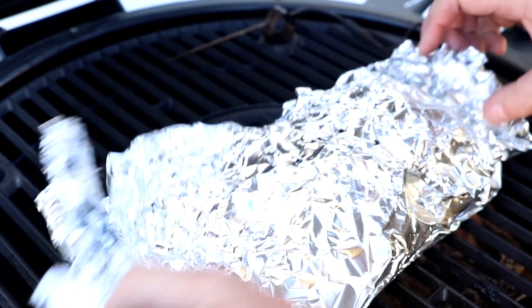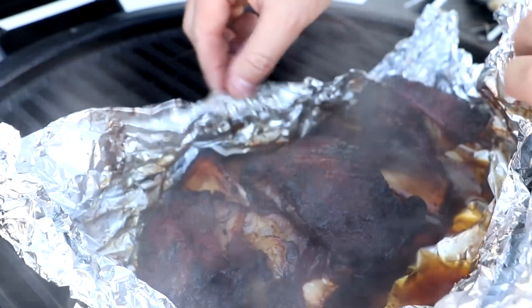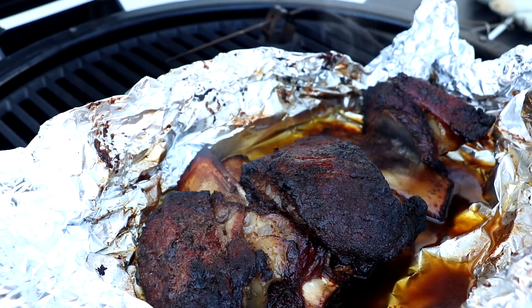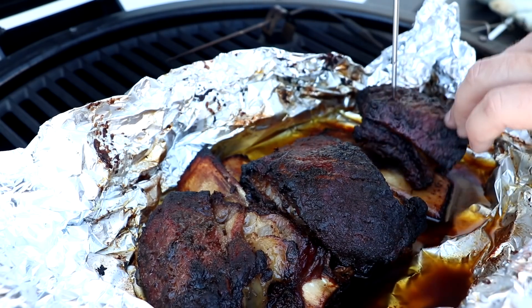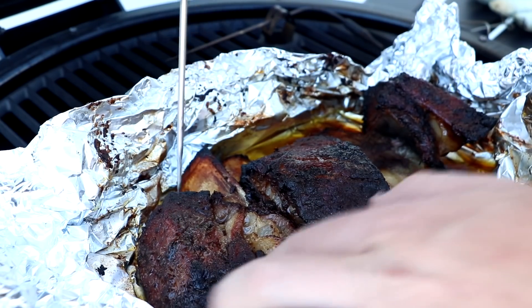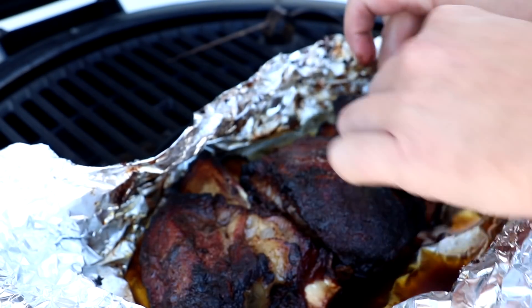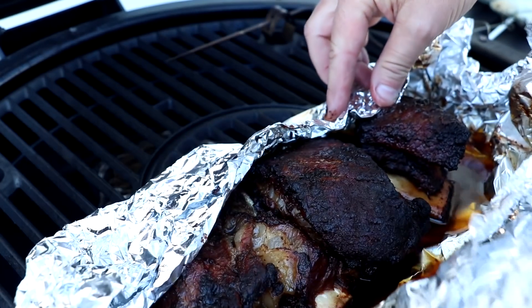We've been going another hour and a half — basically five hours total. Let's check these out. You can see they're coming completely off the bone. I know that they are tender. Oh yeah — like butter. Look at this one — jiggly. Perfect, all the way through. We're going to wrap these back up, put a towel around them, and then put them in a cooler to rest for a good one to two hours, and then we'll cut into them at that time.